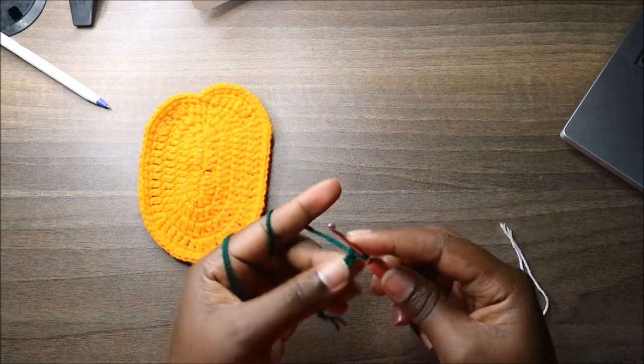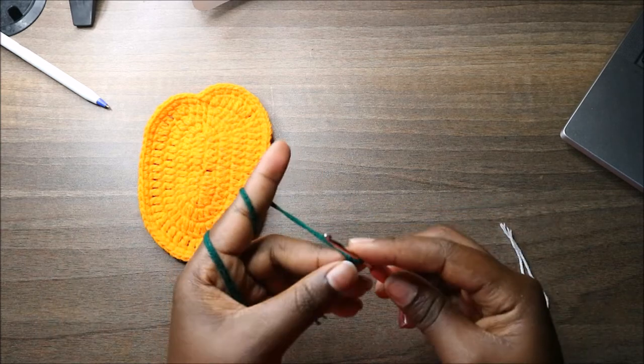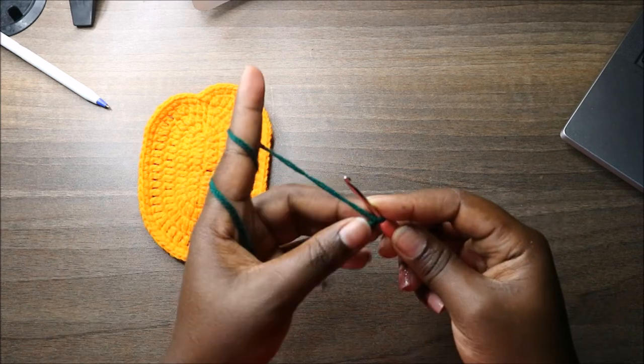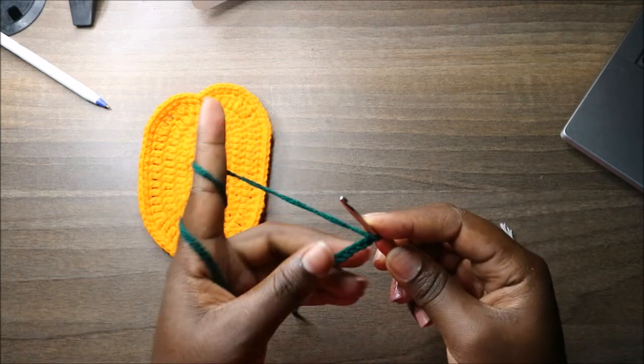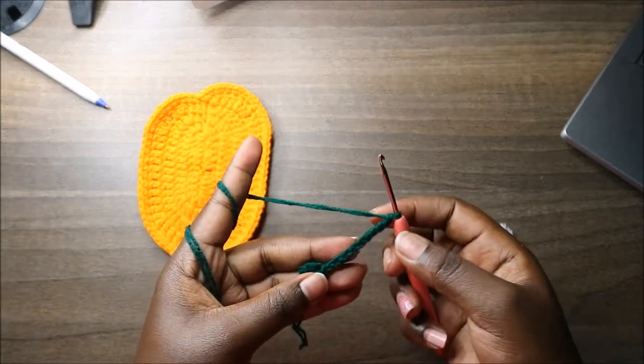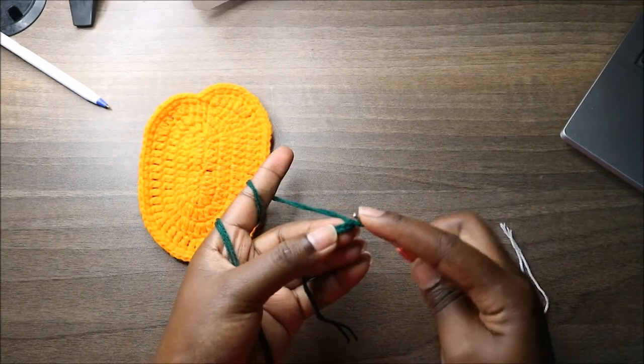Do a chain turn: chain one, two, three, four, five, six, seven, eight, nine, and ten. Starting in the second chain from the hook, do a single crochet.